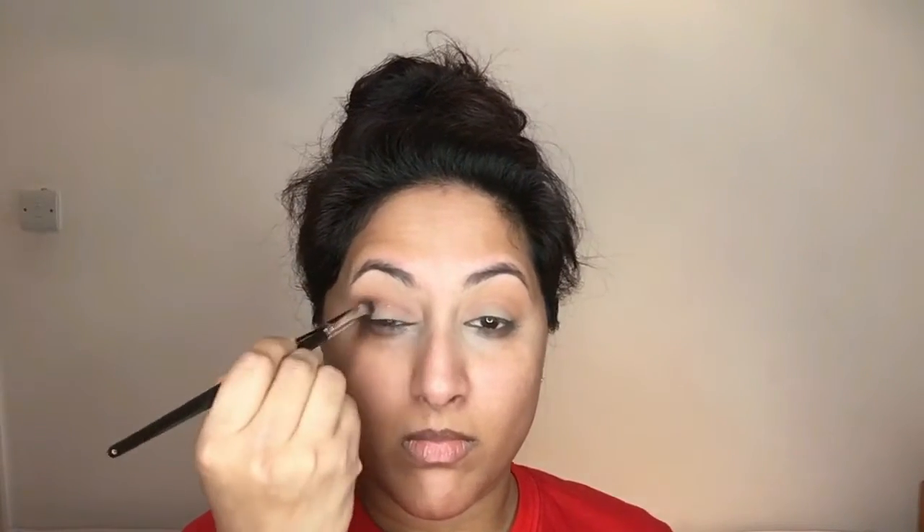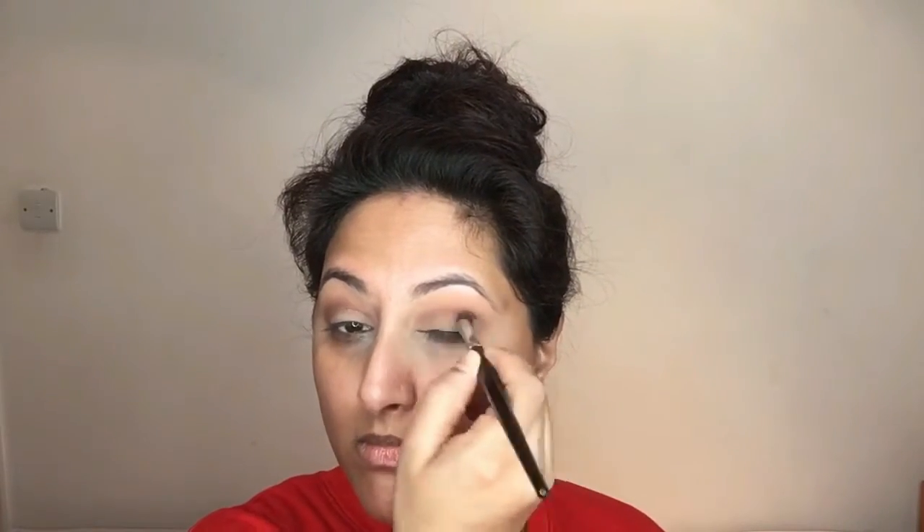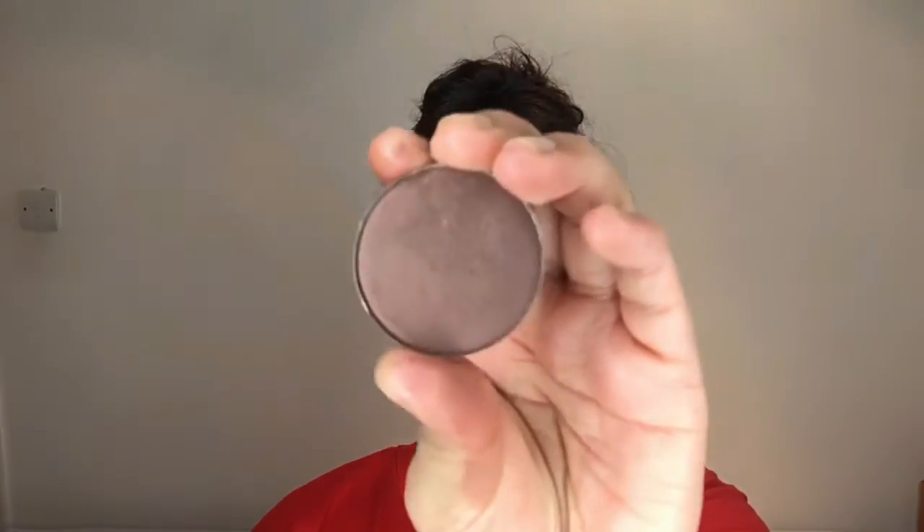I'm taking a shadow by MAC called Antiqued and using a smaller fluffy brush, applying it to the crease to create more depth in my eye socket area. To deepen the area even more, I'm taking a shadow by Morphe called Stashed and using an even smaller brush — the Urban Decay E211 brush — and applying it right in the crease line.